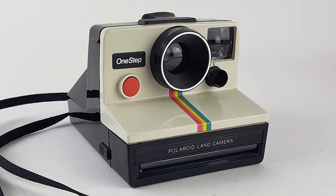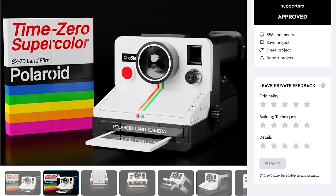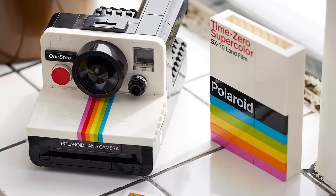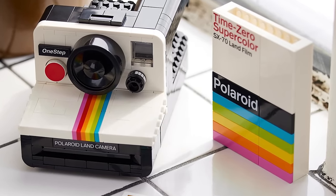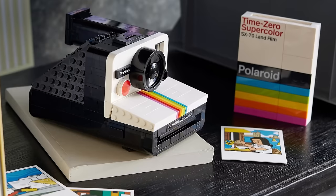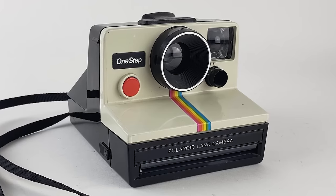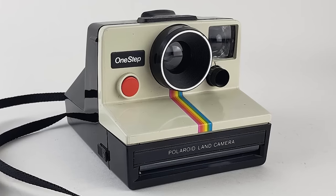As for complaints, I miss the white ring on the lens that was on the original submission — I think that's also part of the camera's identity — just like the rainbow stripe that was properly recreated with bricks. The set also seems to use a mix of stickers and prints: the Polaroid Land Camera and the OneStep and 1000 labels are stickers, but the text on the film appears to be printed. All in all, I really liked the end result — it looks great, has some interesting functionality, and the price is similar to a real vintage Polaroid camera you can buy on eBay.